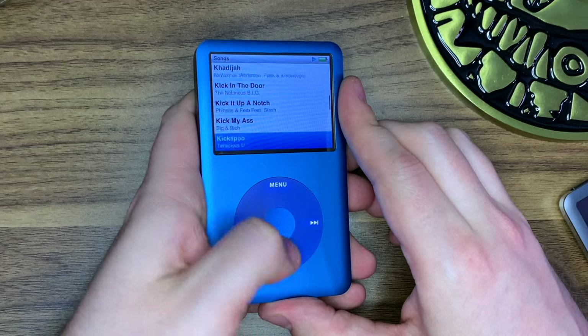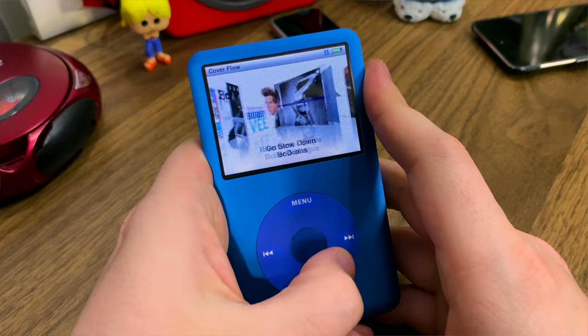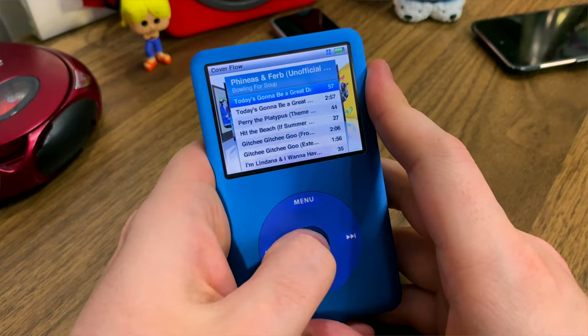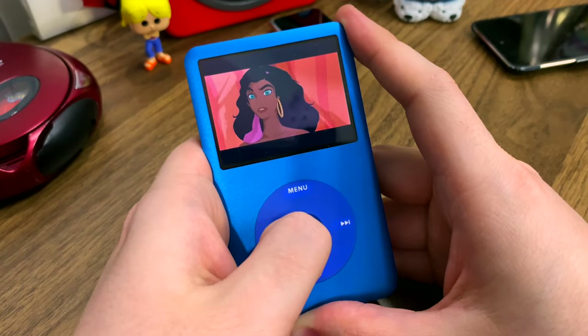I will kind of skip over music. Because while I have over 7,500 songs, music isn't really what I use this thing for. Though I love popping open that classic cover flow feature — I always thought this was such a fun way to interact with your music. But video? This is where the iPod really shines.